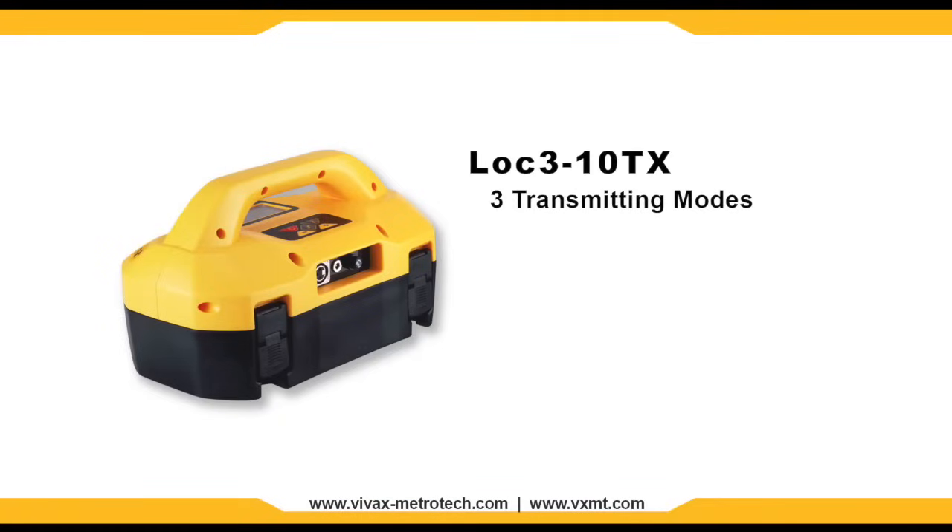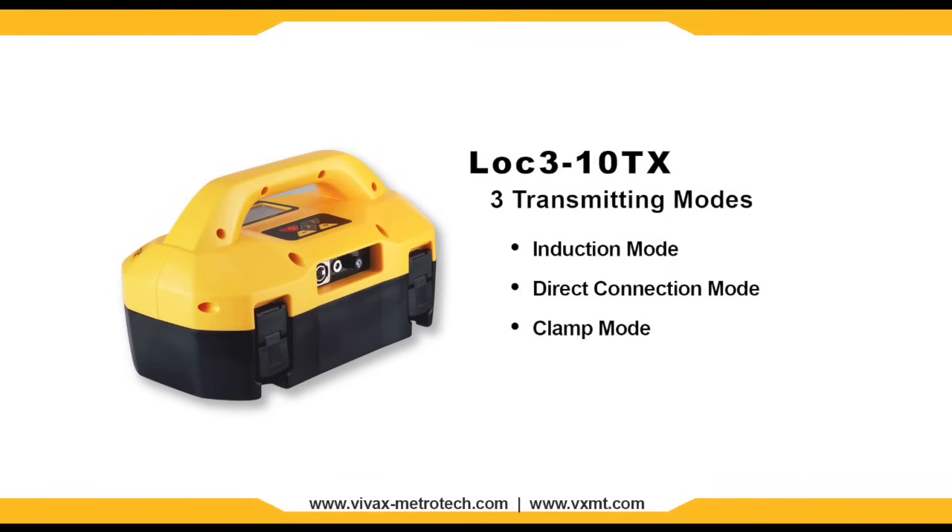The transmitter has three transmitting modes which are automatically selected depending on which accessories are connected: induction mode, direct connection mode, and clamp mode.